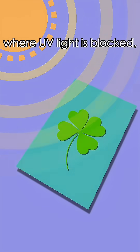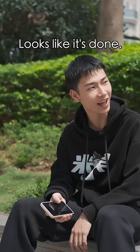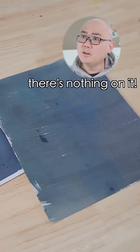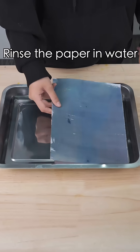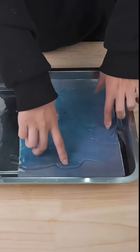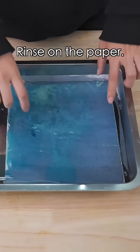The shadowed areas where UV light is blocked stay white. Looks like it's done. Let's check it out. Wait — there's nothing on it! There's one last step: rinse the paper in water to wash away the unreacted parts, and the shadow will appear clearly, just like this, right on the paper.